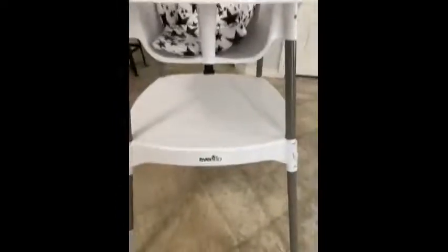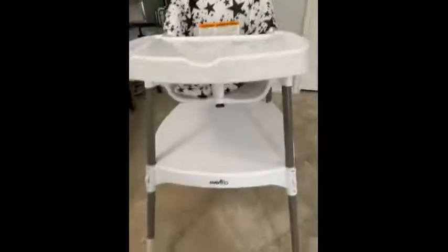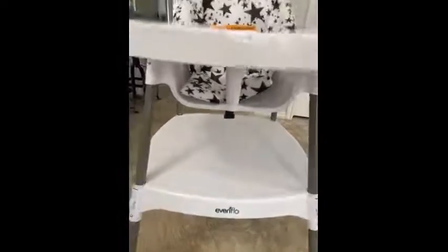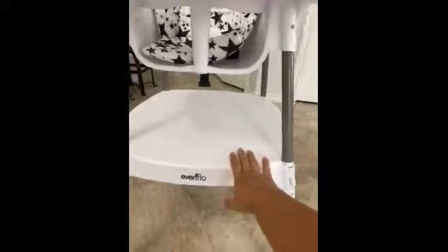Aside from its durability, I like that when she's a little older or a toddler, we could use this as a toddler chair and just push this in here. And we could detach it from the footrest which we are using right now. And this could be used as a toddler chair and a toddler table.